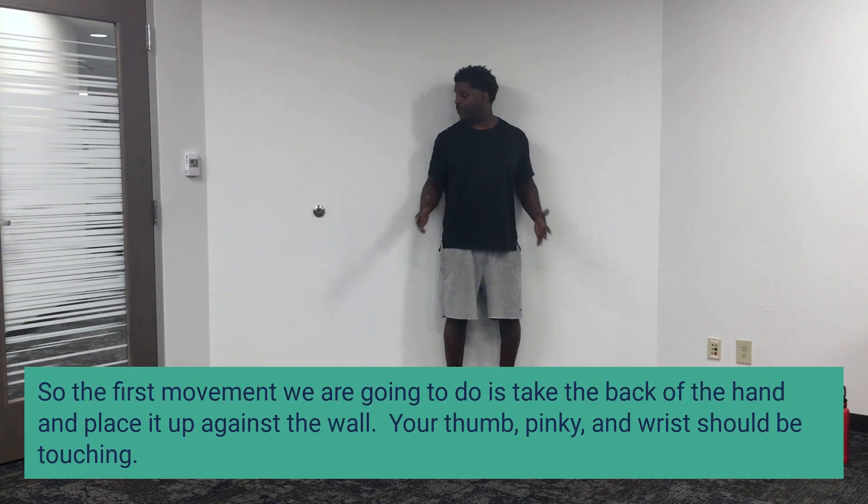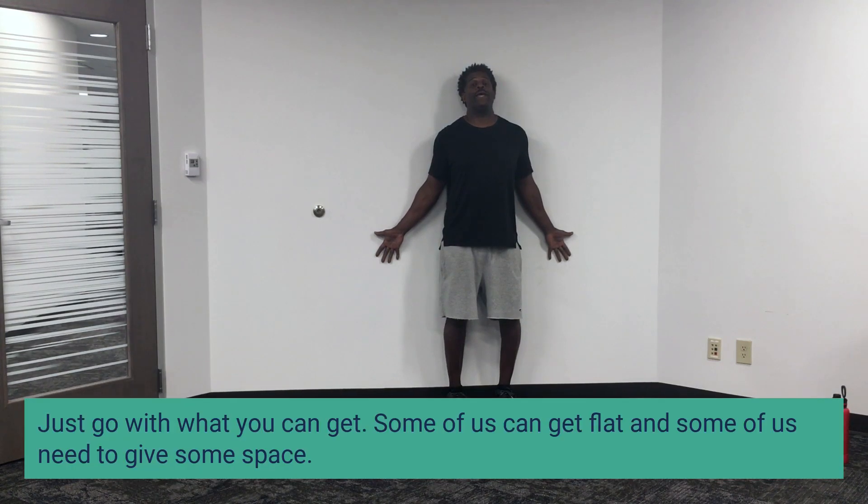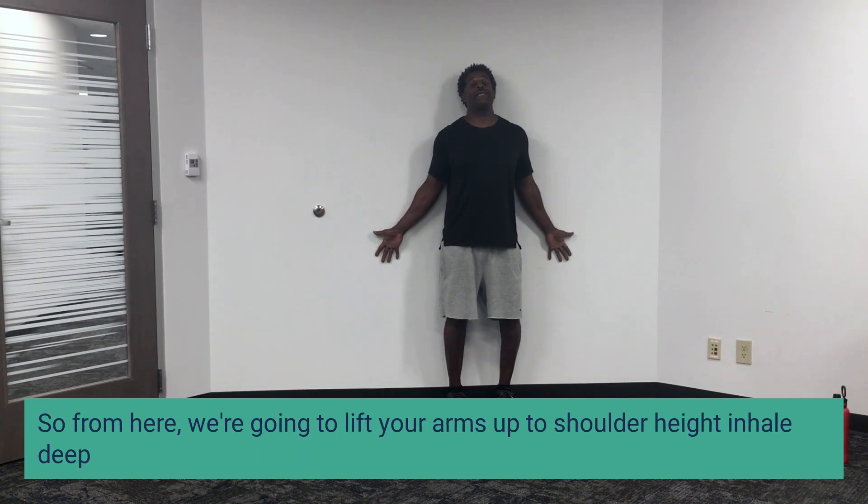The first one we're going to do is take the back of the hand and place it up against the wall. Your thumb, pinky, and wrist should be touching. Make sure your chin is tucked under. You can try to get everything on the wall, but if you can't at first, don't force it — just go with what you can get. Everybody's built differently and some of us can get flat and some of us need to give some space.